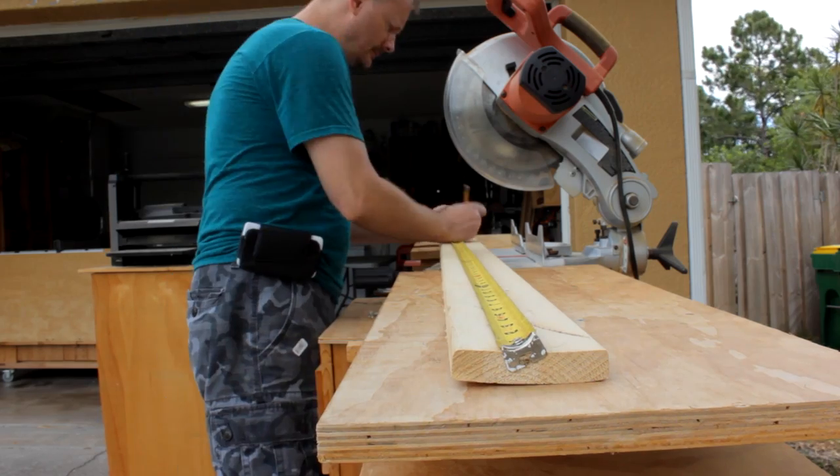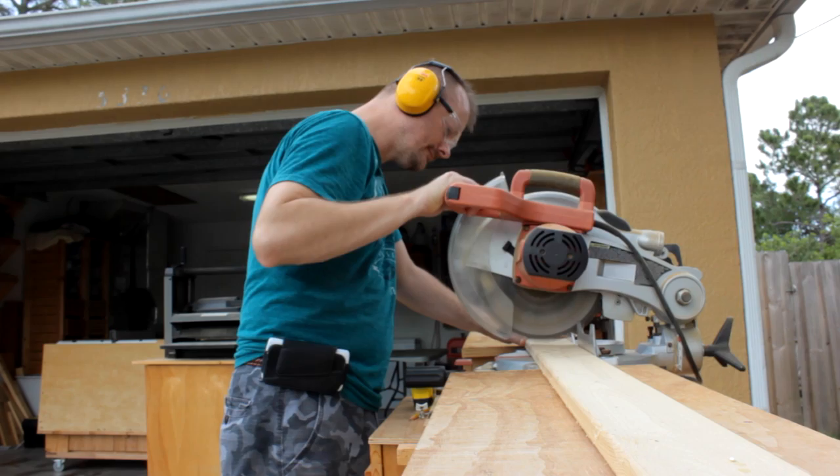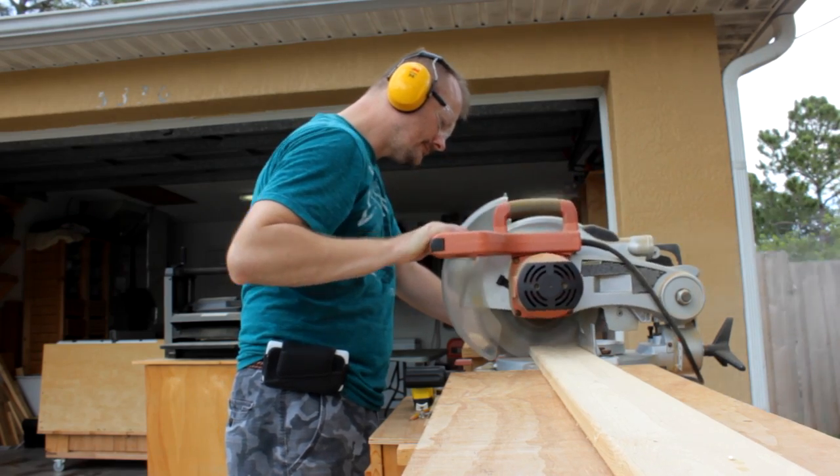Don't forget to subscribe so you don't miss a future video. I'm gonna need to cut a board to length that'll give me all the boards I'm gonna need for this project later on. Let's get her done.